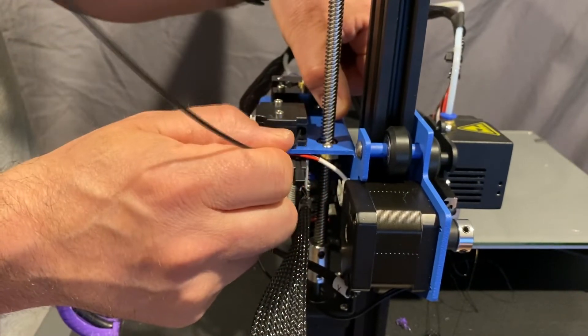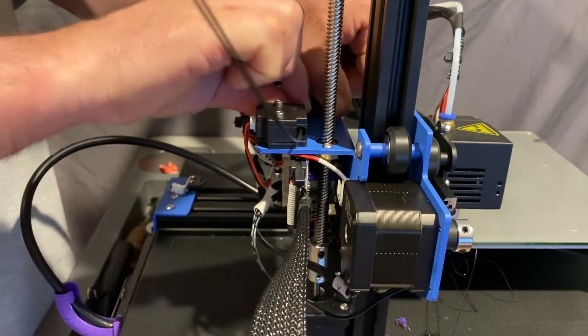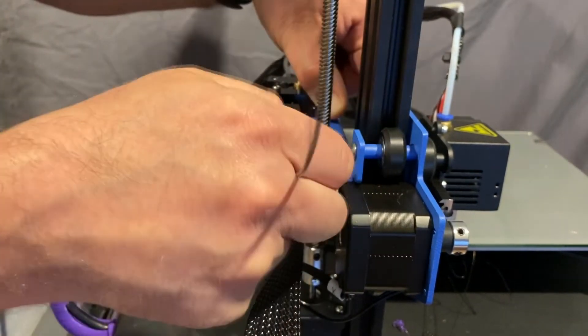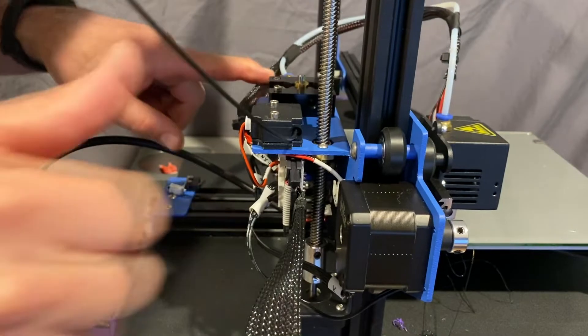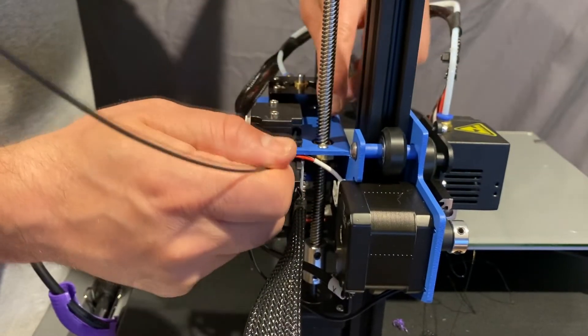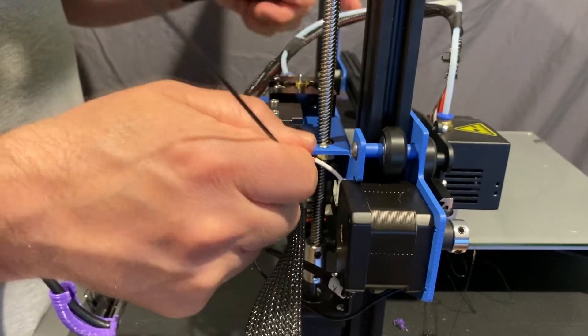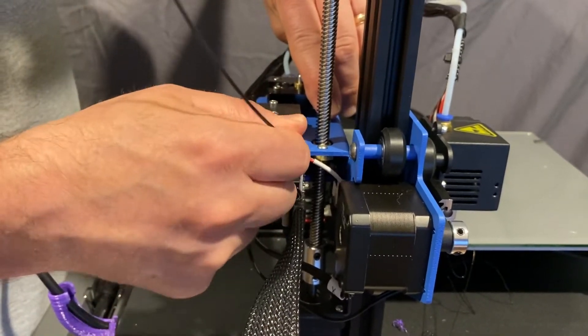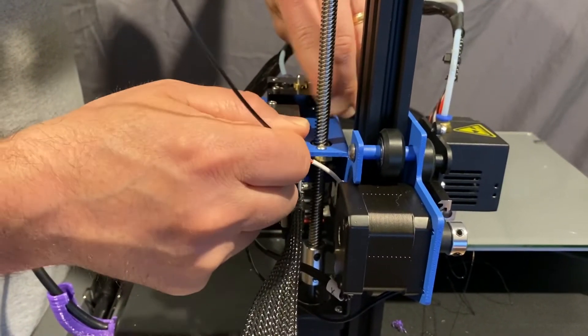Being totally honest with you, what I do is come through here and wait until I can see it going through the clear tube without even using the mechanism. Right there it just started pushing through — you can see it's coming up over the edge. Right there it's passing; I'll go up and down so you can see it a couple of times.